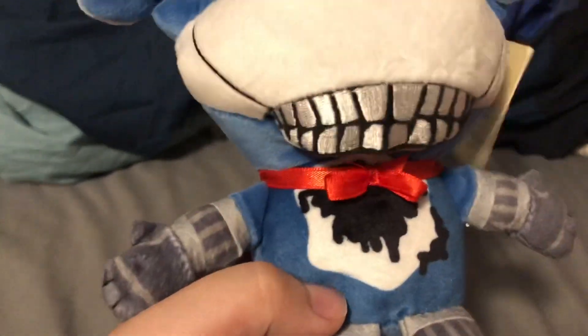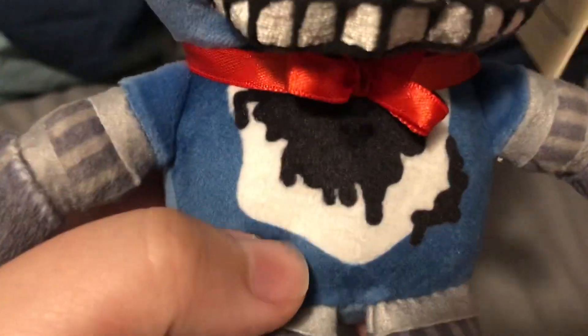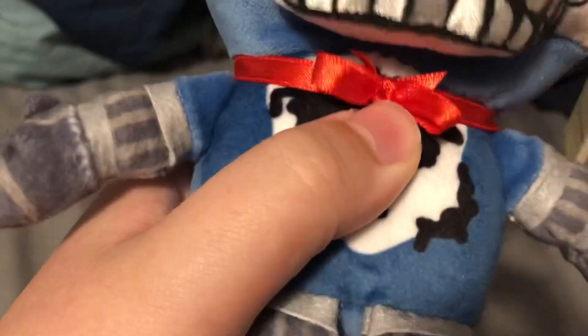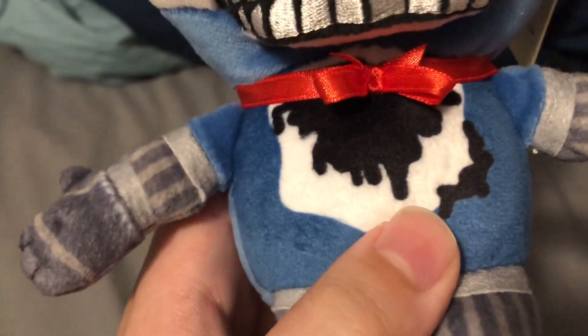Moving on to the body - the withering is printed on, which is to be expected nowadays. It's the same poorly-drawn withering style from Martin Wallace's video, which I think looks cool - it's a unique design, I like it. The bow tie is okay, but I feel like it could have been utilized a little better. From afar you can tell it's a bow tie, but up close it doesn't really look like much of one.